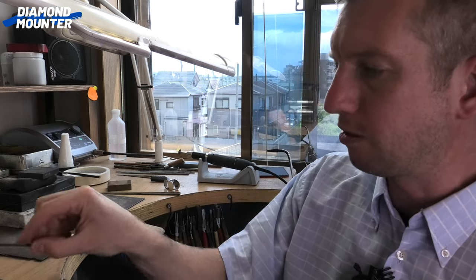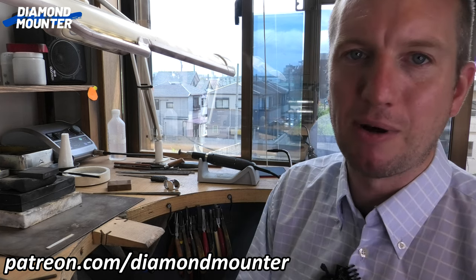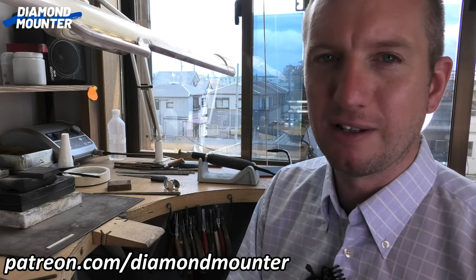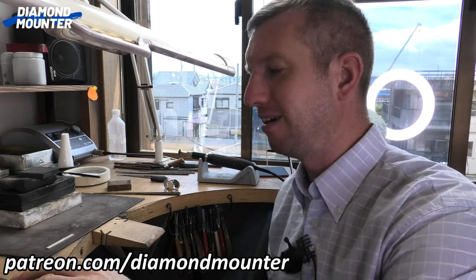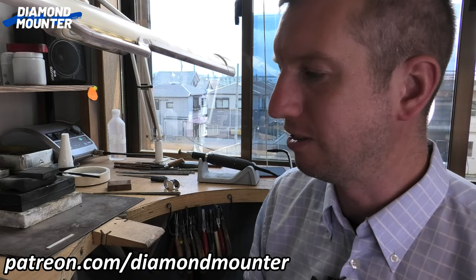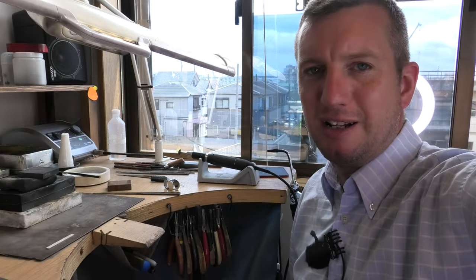Handmade is often better than machine-made, even though at first glance it might not be. If you want to support the channel, greatly appreciate that — click like and subscribe. If you want to take it a step further, become a Diamant member — look for the join button on the YouTube page. Or become a Diamant Patron at patreon.com. If not, just watch and enjoy — welcome back, and hopefully see you again on the next upload. See you later, bye.